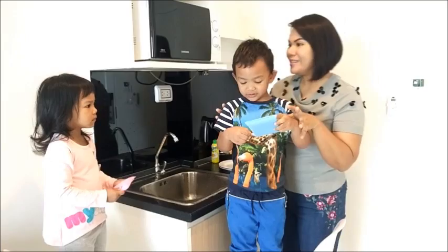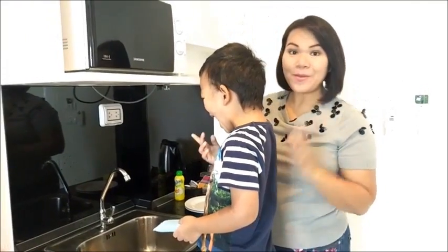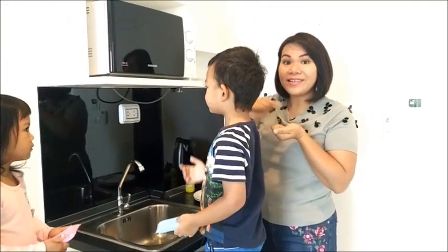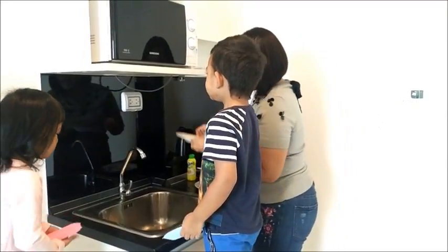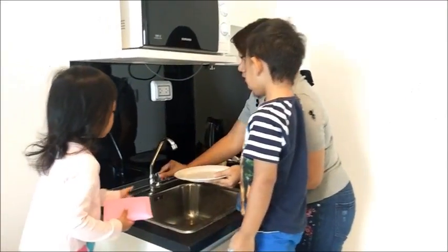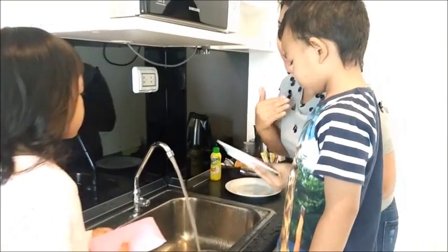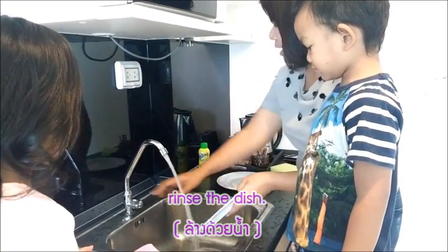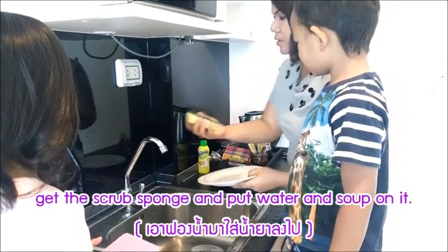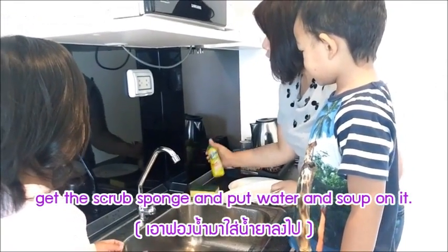Okay, so today we're gonna teach our kids to wash the dishes. First, I'm gonna teach them. First, we have the dish — see? Now, mommy's gonna do it. We rinse the dish, and now we get a scrub sponge, see, and then put some soap or liquid in it.